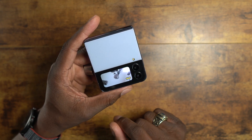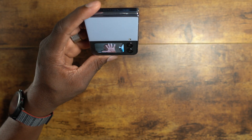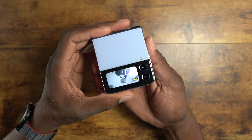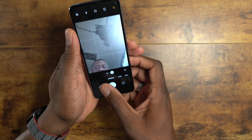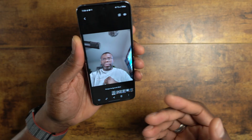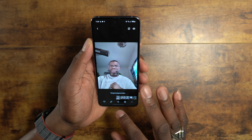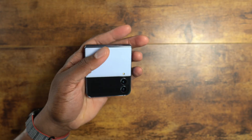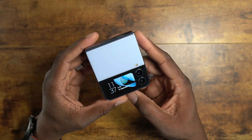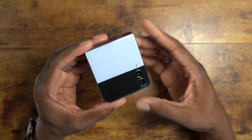It lets me know when it's ready to take a portrait shot — you can see me right there — and then it takes the portrait. That's how you access and use the cover display camera. Here's the shot I just took: very nice and clean. You're getting the best of the rear cameras for this, and the front camera is pretty solid too. It's a really nice feature of the cover display.